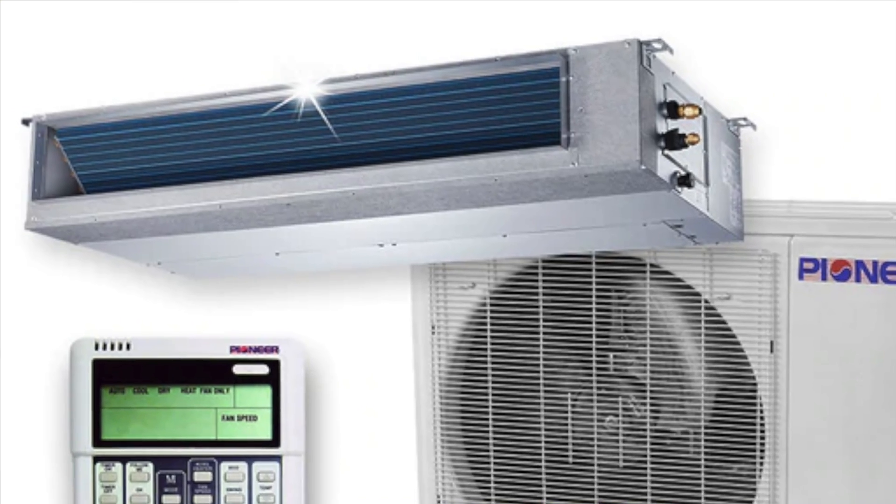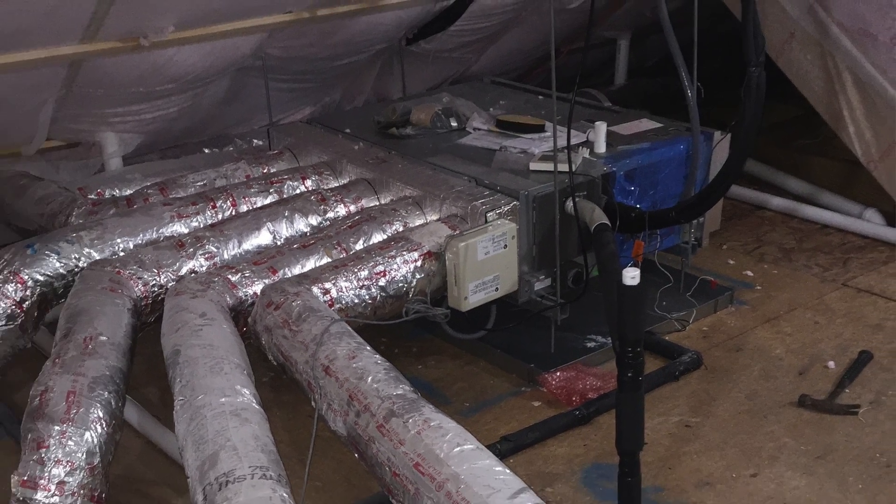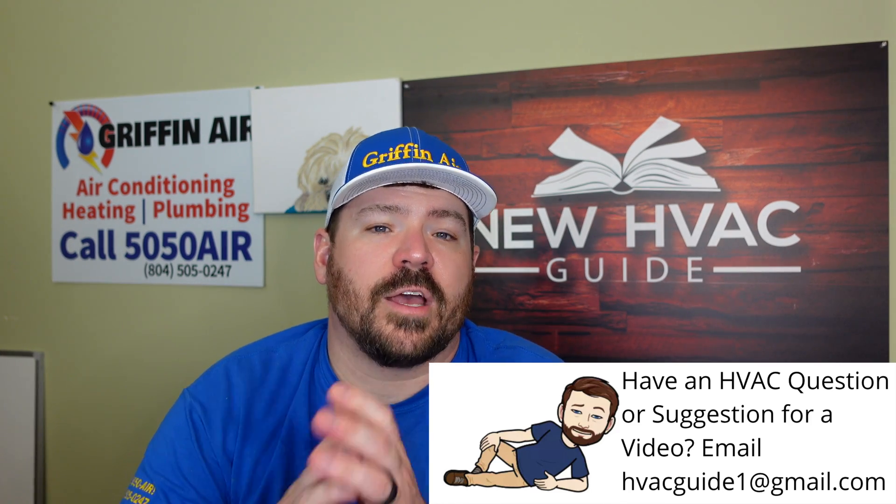Next, mini splits have what I call pancake air handlers. Mitsubishi has their SUZ and SEZ series, and Daikin has their FDMQs. They're smaller air handlers — not as tall but wide — hence the pancake name. Some of them can still operate with conventional ductwork, so we're not talking about a Space Pak or Unico high-velocity system. These pancake air handlers work with traditional ductwork.